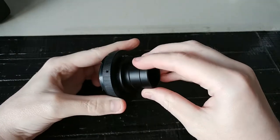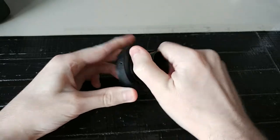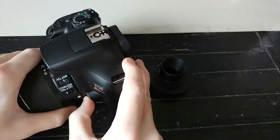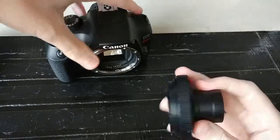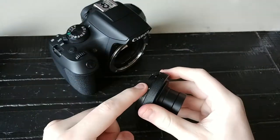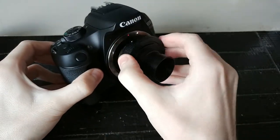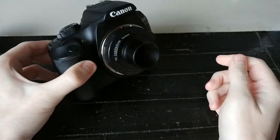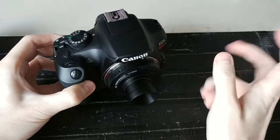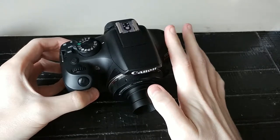So basically what happens is this little guy screws into here. I pop the current lens off here, then I line this up with the red dot on here. Slide it like that and it's locked. Now I'm going to go out into the kitchen and see if I can actually get this thing to properly focus.